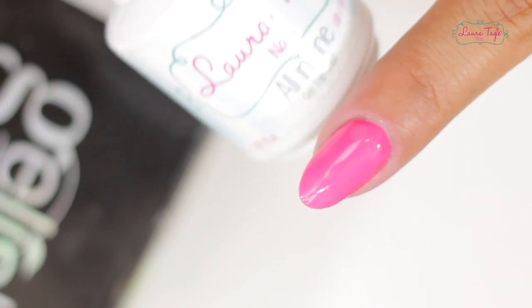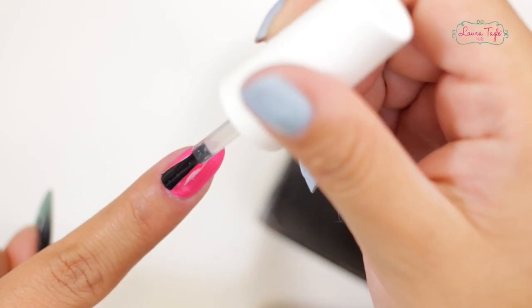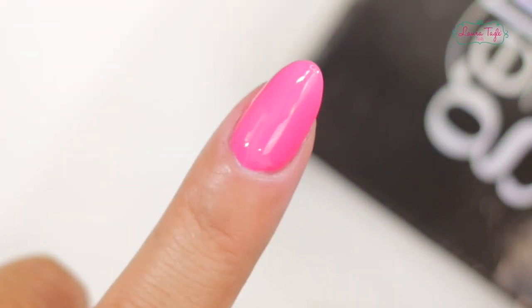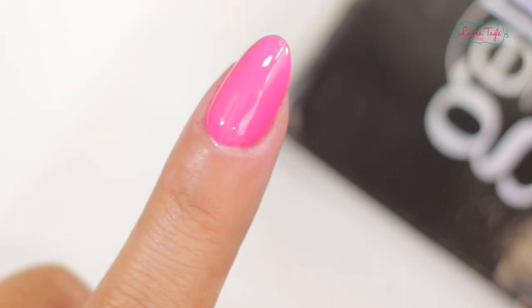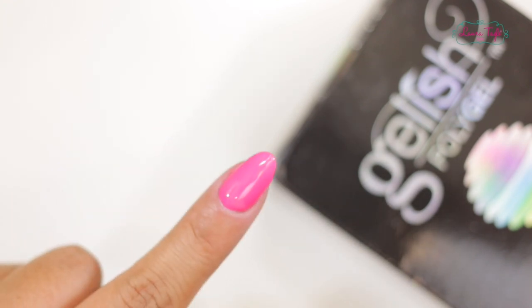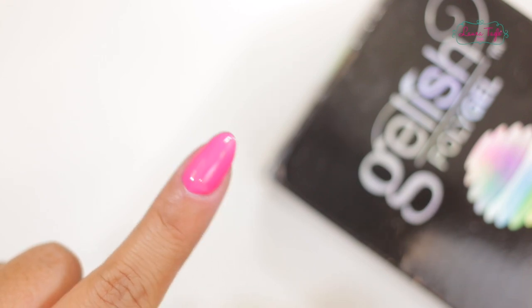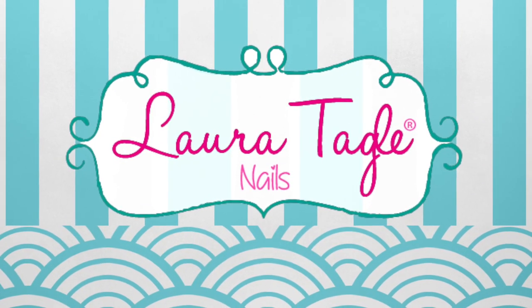Finally, apply a layer of the best gel in the world — Nuggling One by Laura Tagli. It's a joke, but yeah, it's the best. Cure under the UV lamp for one or two minutes. And that's all! If you liked the video, subscribe to the channel. See you soon! I love you! Bye!